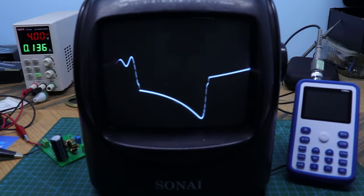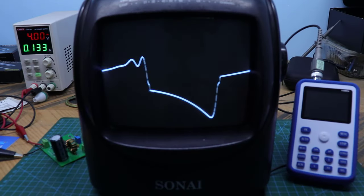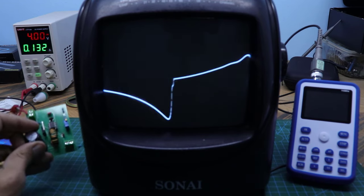In all honesty, the result is not perfect or accurate. You can only read the presence of waves through it.